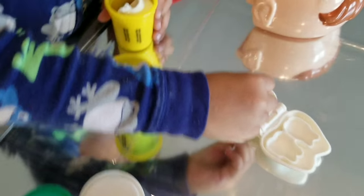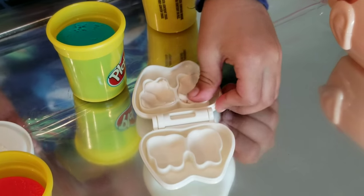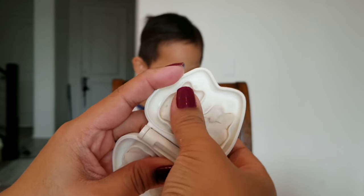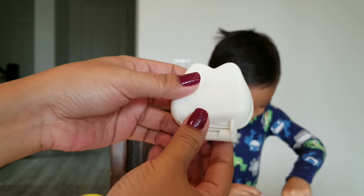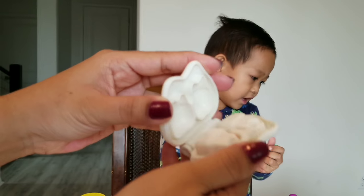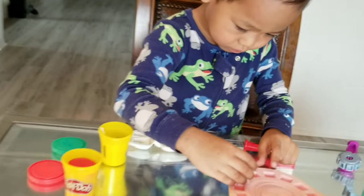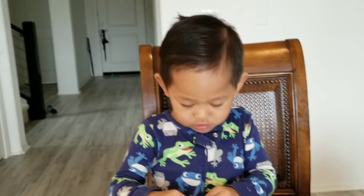So this is how you make the teeth — stuff the Play-Doh in like this, and you close it, and you open it. Wow! See? Made some teeth, kids. Put them inside the mouth. Just make a whole bunch of those.